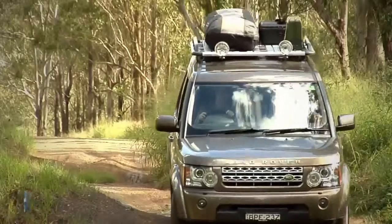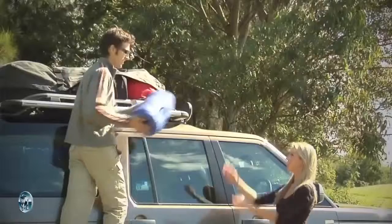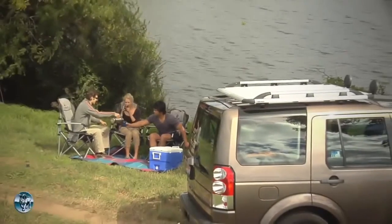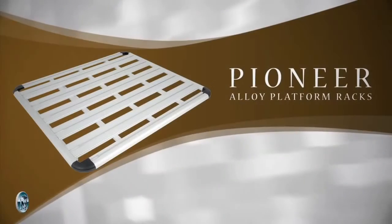Alloy, nylon and stainless steel — it's a great non-rust, lifetime combination. The Pioneer Alloy Platform Rack is a great combination of durability, reliability and style.